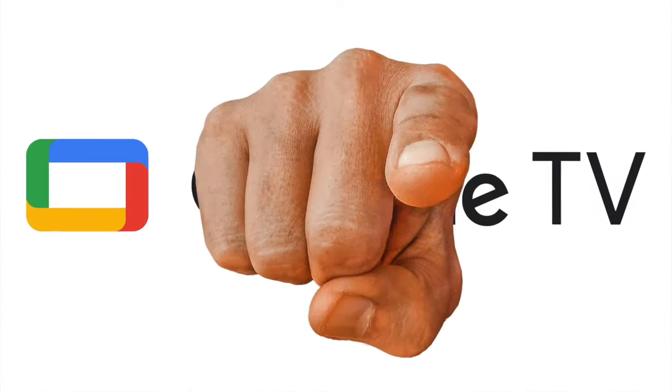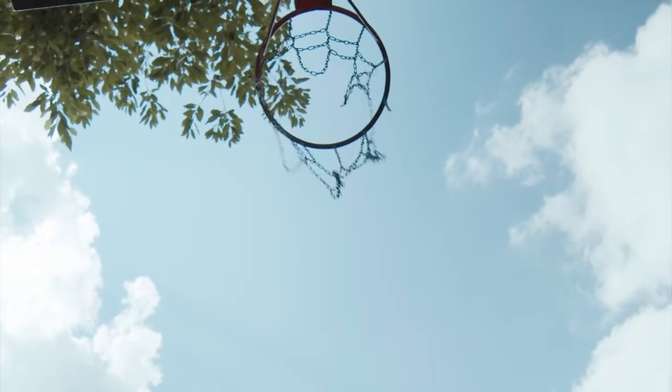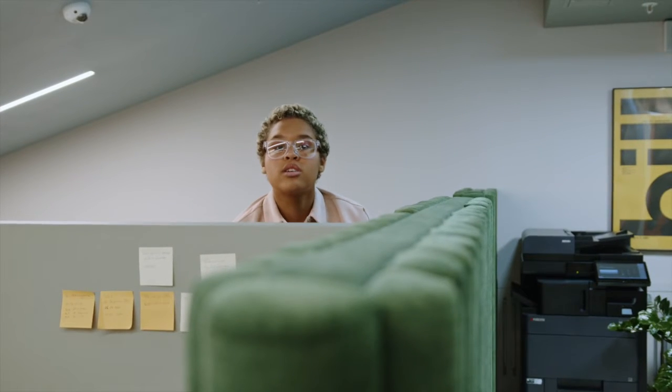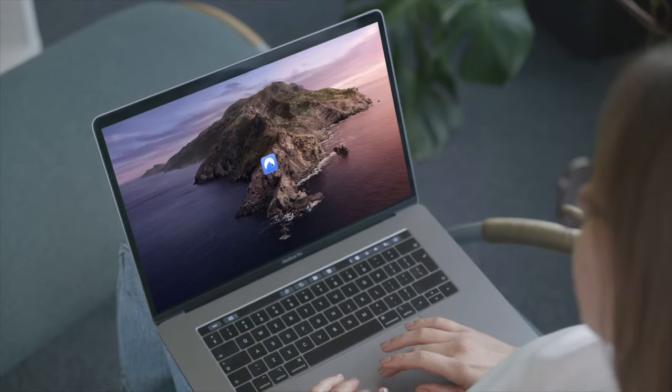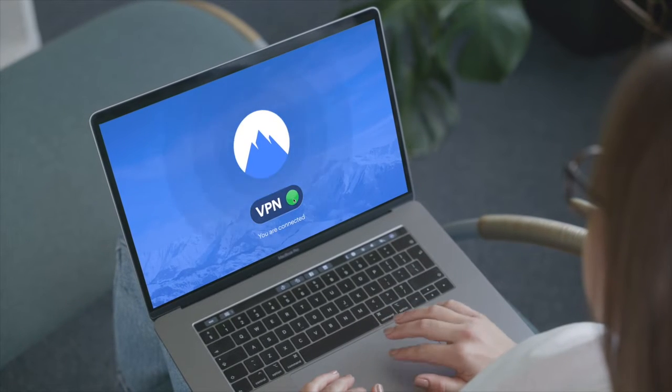Hey, what is up YouTube. Have you ever needed to watch content from another region on your Google TV, or have you ever wanted to block your ISP from finding out what you're streaming? Well, the best way to get either of those things done is by using a VPN, and in this video I'll show you how to set one up on your Google TV.